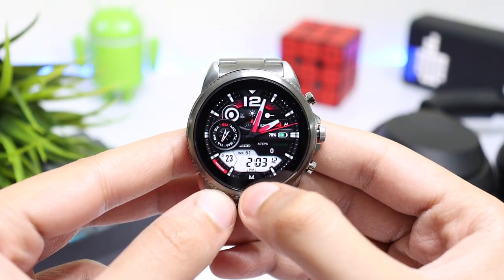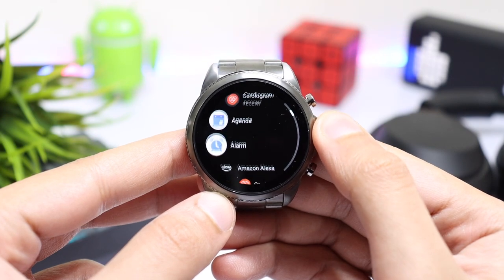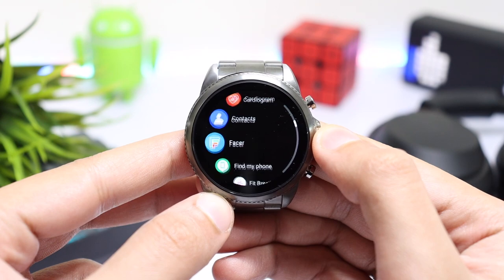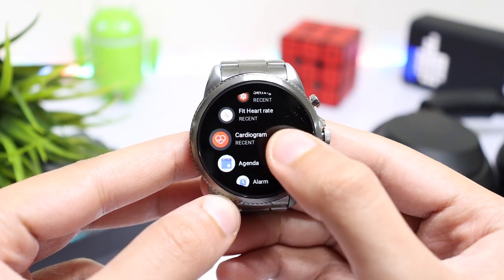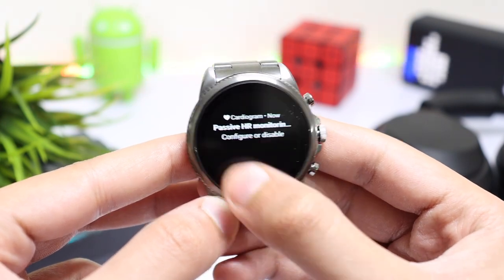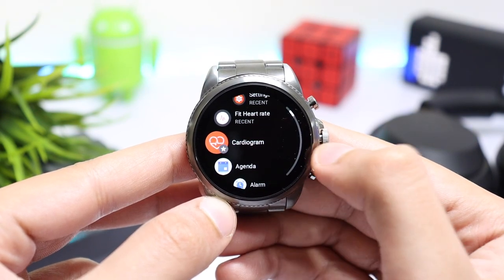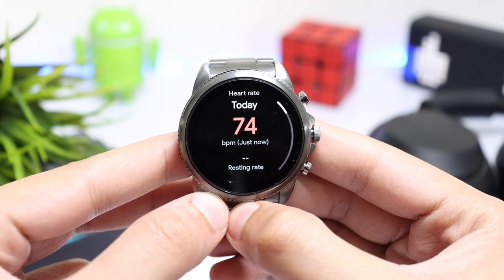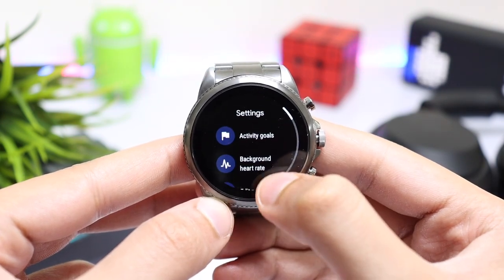One thing I have noticed with Fossil Generation 6 is that the watch has a lot of pre-installed applications like Facer and Cardiogram, plus it also has Amazon Alexa. The Cardiogram application is not that useful and it continues to run in the background, but the results are not that accurate. Instead, you can delete this application and use the FitHut application which is from Google Fit — it works a lot better compared to Cardiogram.